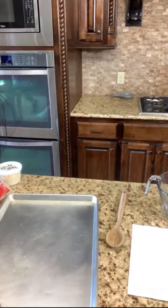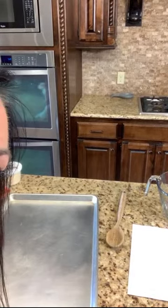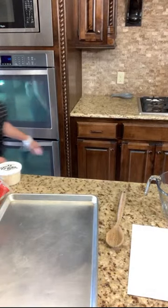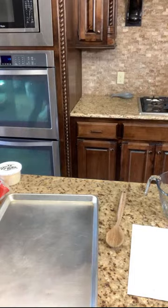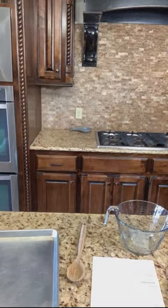Oh hold on, I'm live now. Hey friends, it's Carrie here with Eating on a Dime. We are live for a super duper easy dinner idea. Leave a comment and let me know where you're from and what's for dinner.